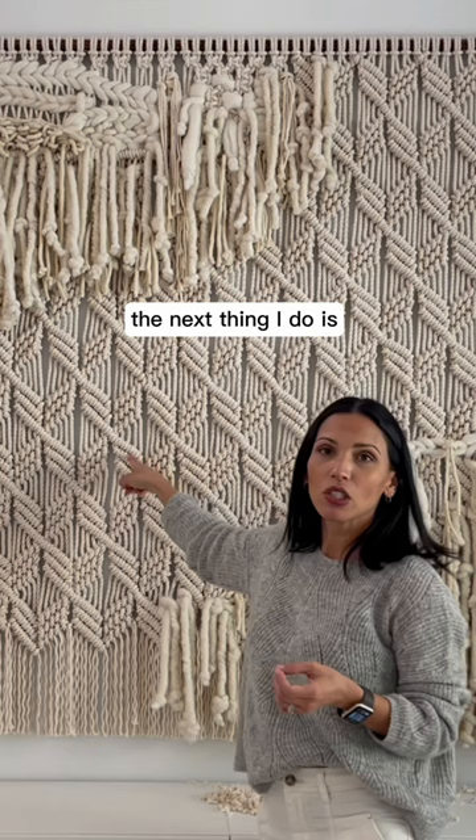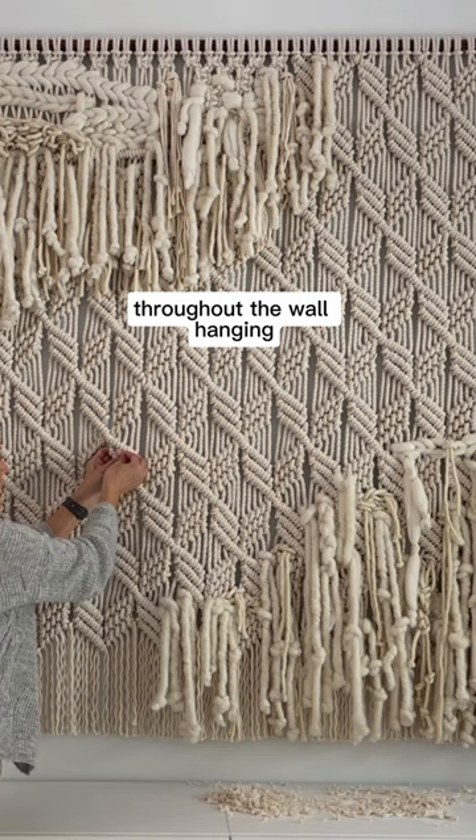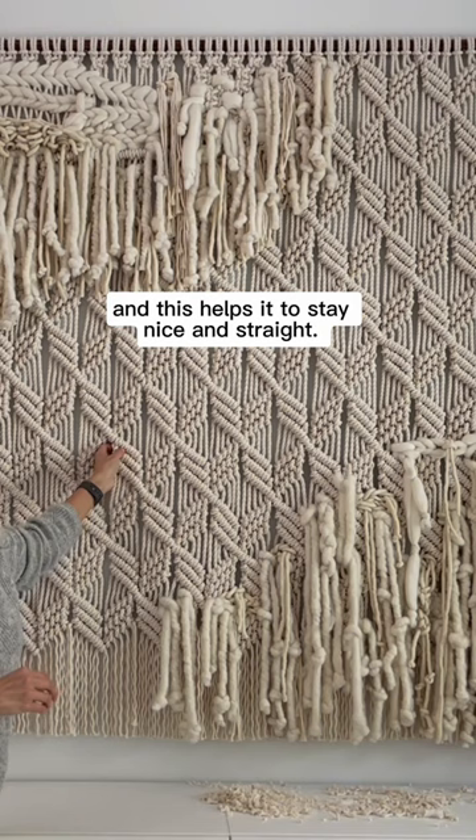The next thing I do is hide a handful or more of clear push pins throughout the wall hanging. I just put them in between two rows of knots and push into the wall, and this helps it to stay nice and straight.